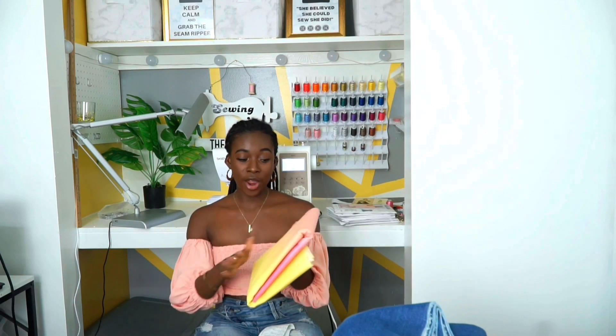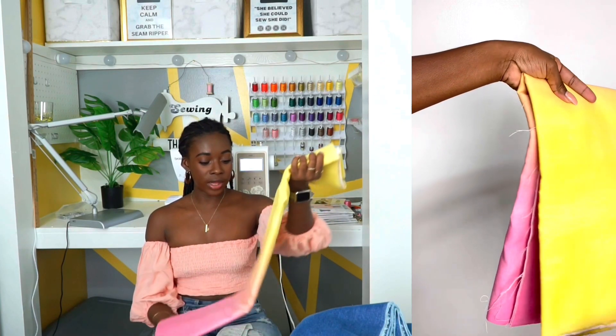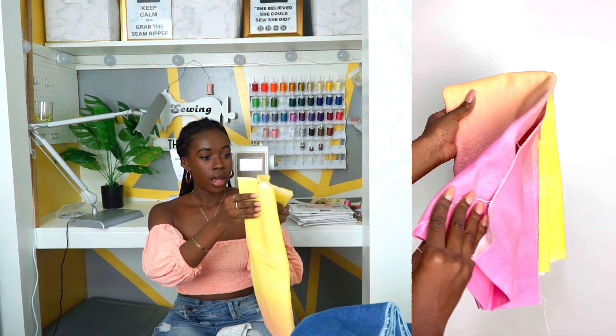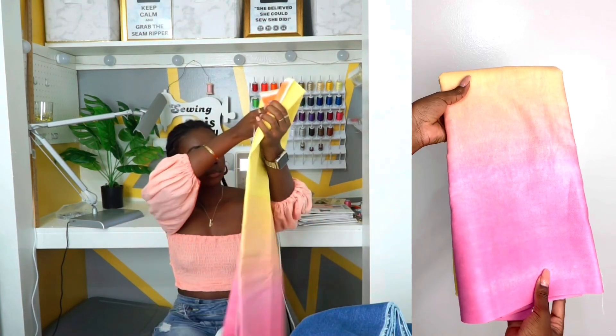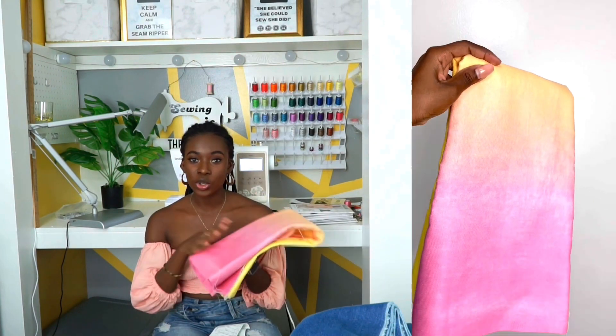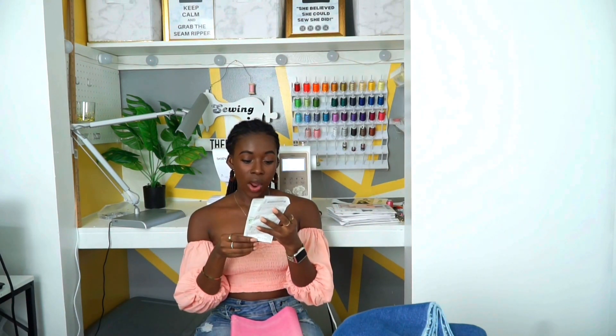I also got this very pretty orange, pink and yellow denim fabric. For this one I think I'm making some shorts. When you open it up, the orange on this side is a little bit brighter. This is going to be a fun, exciting project. I think I'm going to do shorts rather than pants with this one — I'm still on the hunt for a pattern though. I only got one yard of that one and it was on sale — I got it for $17.99.